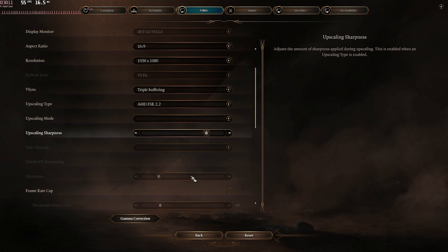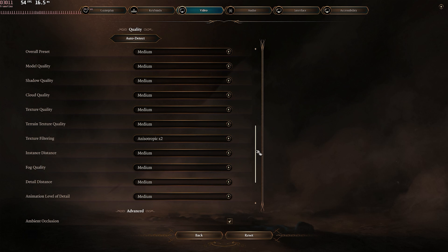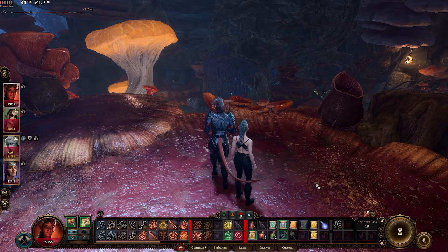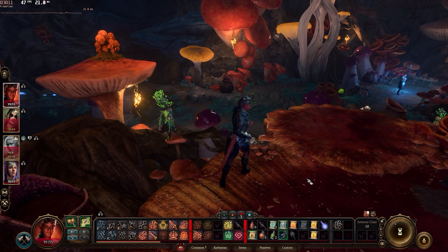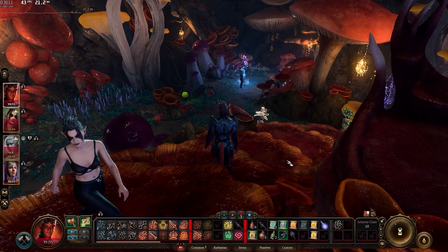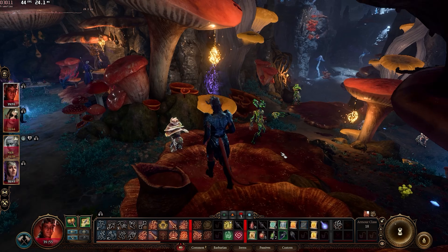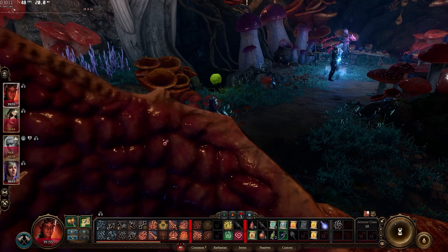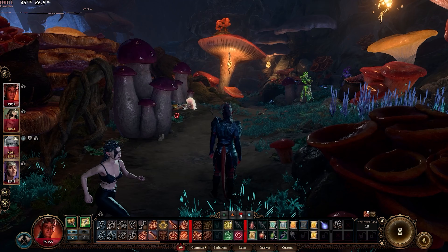We're going to see how Baldur's Gate 3 runs — after all, it's the game of the year. I'm running FSR 2.2 and starting on medium. Medium is looking pretty good — 45 FPS. I think it's extremely playable. Now we're in the Underdark. If you're in Baldur's Gate or somewhere really busy, you may have to turn it down to low, but I'm quite okay with this.